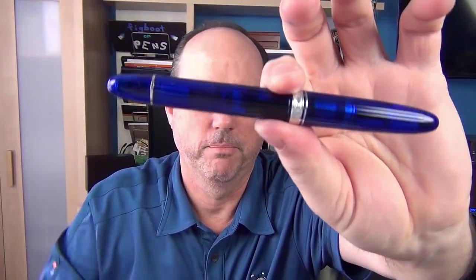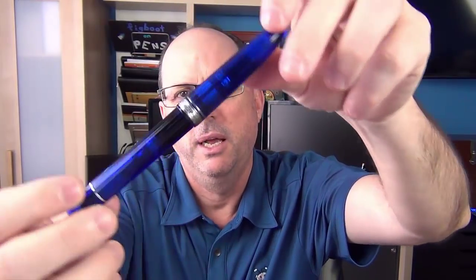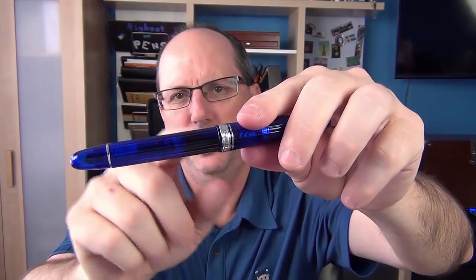This is a piston filler. It can be a little hard to see inside, though in the light it's not bad. If you hold it up to the light, you can really get a good look at the insides of the pen and your ink level.